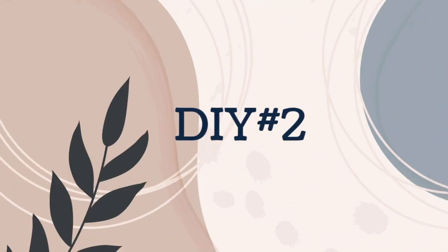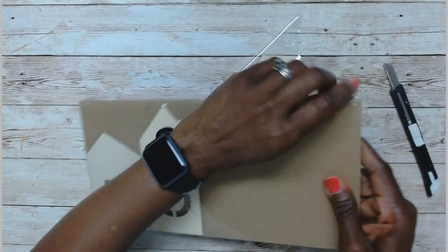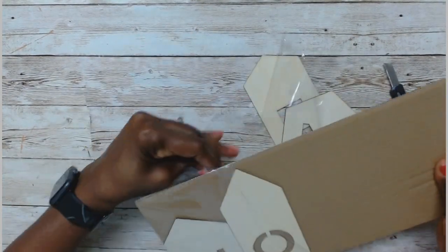For the second DIY, I'm using this home piece I picked up at Dollar Tree with these small single-cut houses, and I'm going to connect all of them together using some craft sticks.